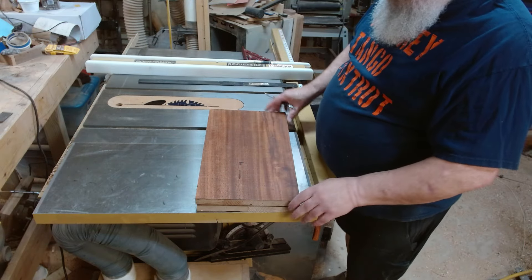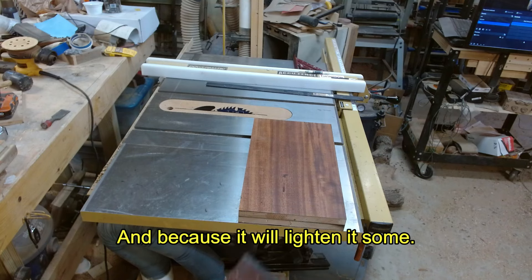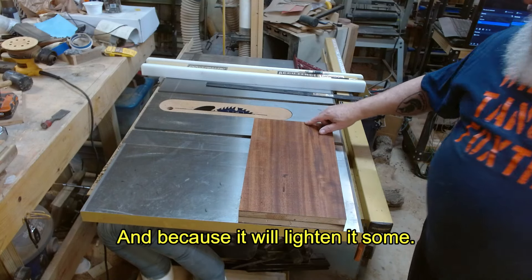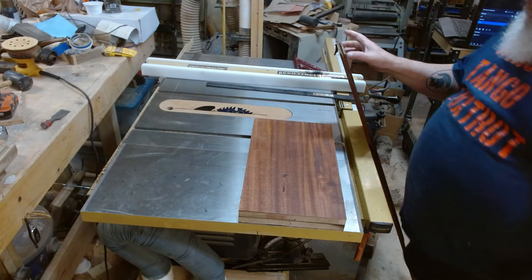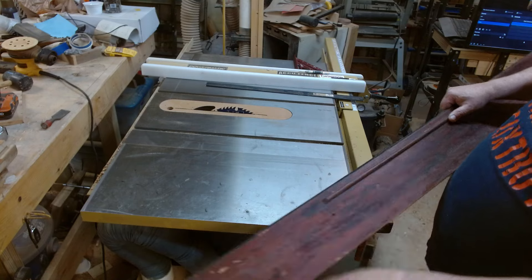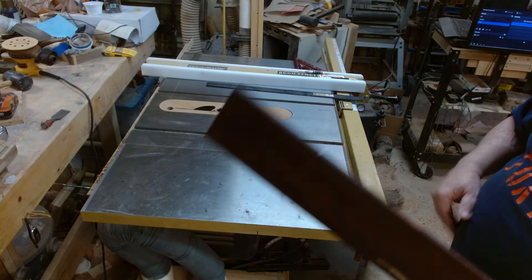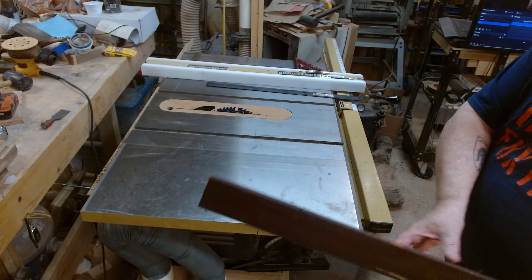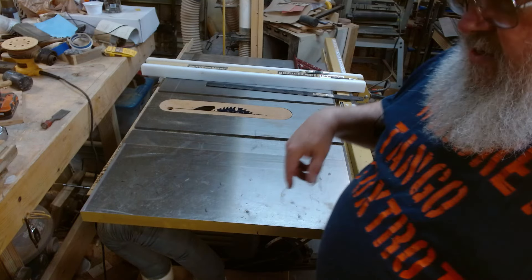I'm cutting this angle in here because I don't really need this wall. But before I decide on that final angle, I need to see how wide my drawer stock is going to be. I've stripped most of the black paint off. I'm going to run it through the drum sander and get it nice and flat, and then I'll mill it up and see where I need my angle.